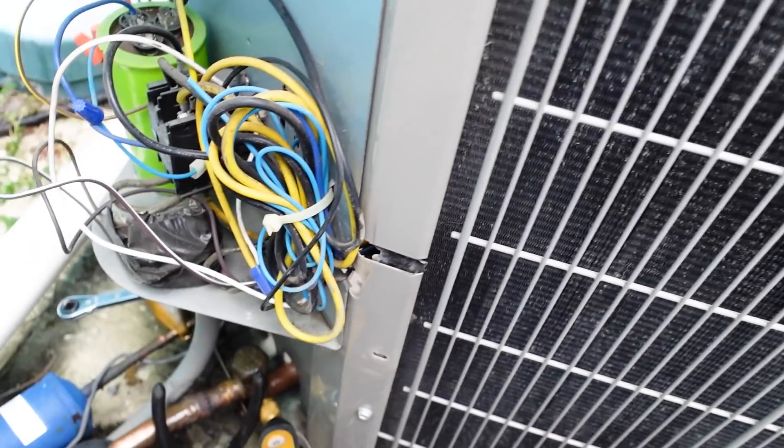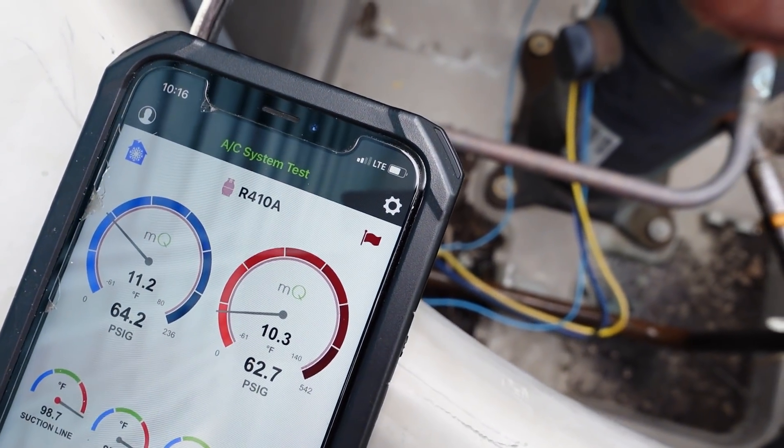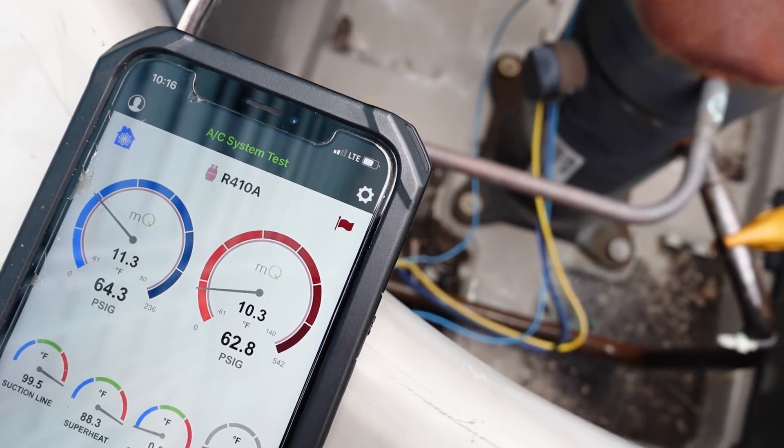These compressors are kind of known for that. So our contactor pulled out — it is 10:16. We're going to wait like four or five minutes, and then run it with no blower.